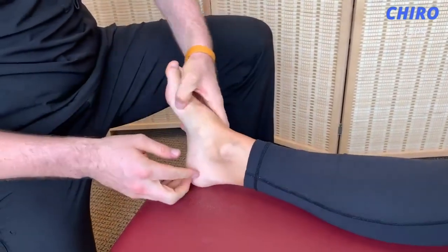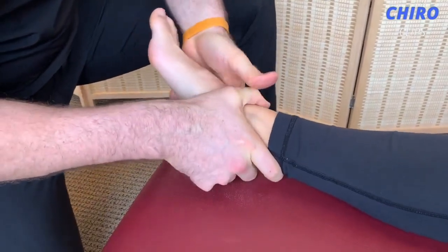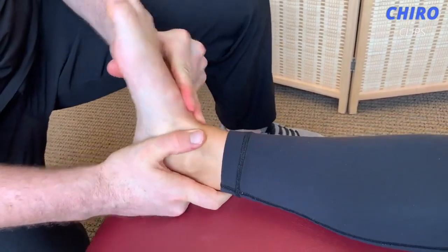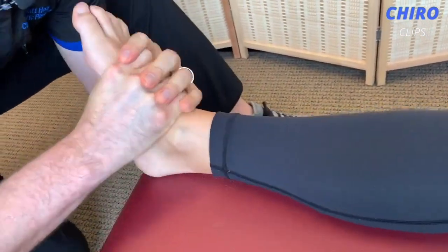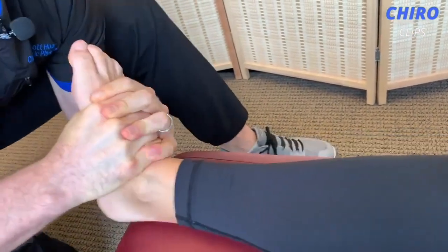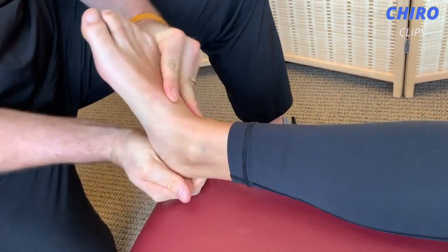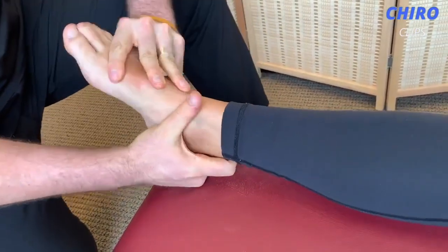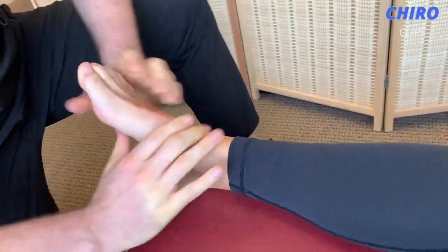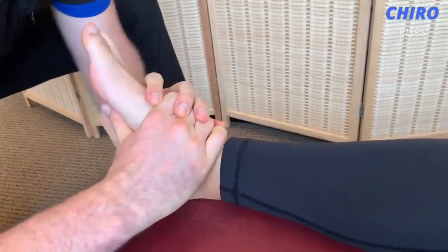Still a little bit weak there. Let this go — good. I'm gonna yank on your foot here a little bit. Your heel everts pretty nicely. Alright, one last thing — I'm gonna yank on your foot pretty good here, okay? Let it loose all the way.